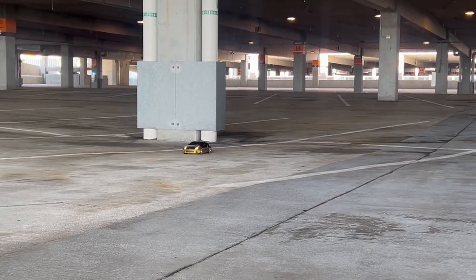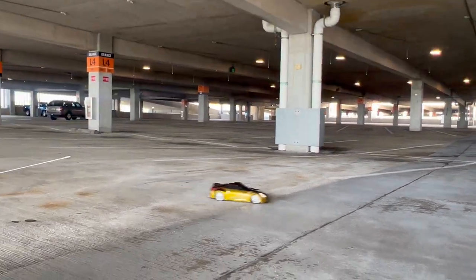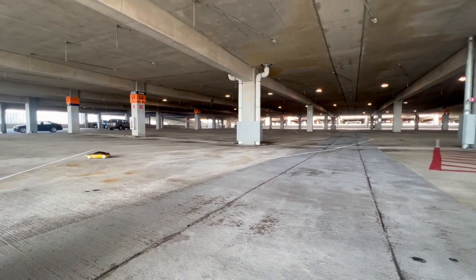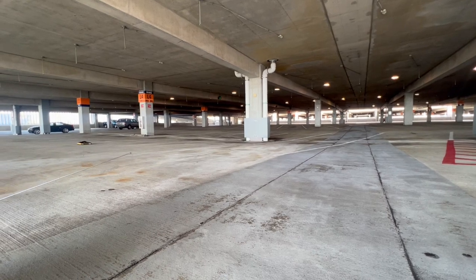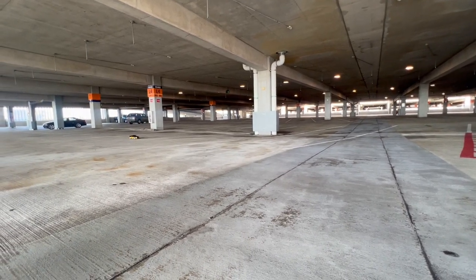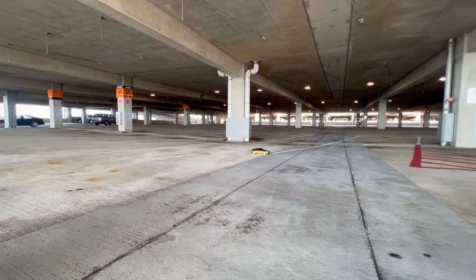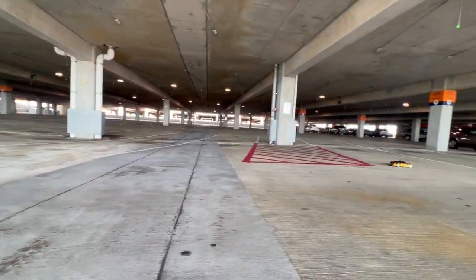So I'm using the turbo on this. I'm gonna drive it normal, then I'm gonna hit the turbo. Alright, here's the normal. Here's the supercharger. It's not that much faster.